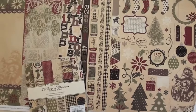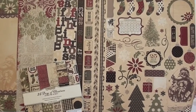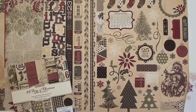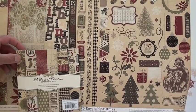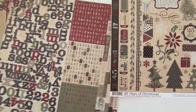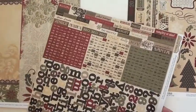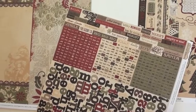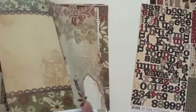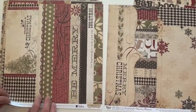With the kit and the 6x6 pad, that's the overlays, the element sticker sheet — great big Santa over there with the pipe — the pad, 6x6, and the alpha stickers, with the cool phrases up top: Bright December 25th, Glad Tidings. The papers are double-sided, and a lot to look at.